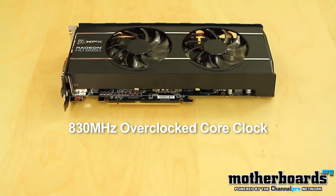Hey, what's up everybody, welcome back once again to the motherboards.org YouTube channel. Just the other day we brought you an unboxing of the new XFX Triple X Edition 6950 one gigabyte card. Today we're going to be taking a look at the full review — that means we're going to take a look at the specs, the price, the heat, the temps, and at the end of the day whether it's worth your money as the end user.